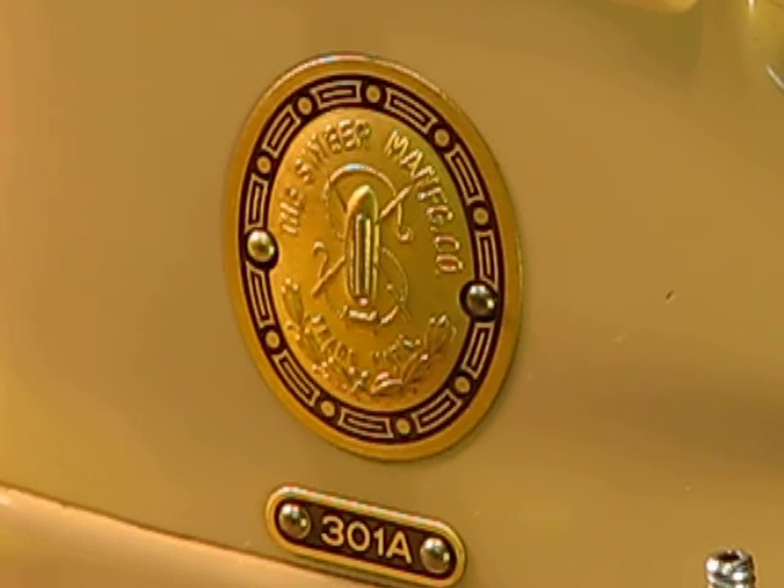We are back to this 1956 Singer 301A, driven by a 0.6 amp direct drive motor and able to sew with the big boys. I would match this machine against a Singer 201, 201-2, or 1591 any day of the week. It has exactly the same size motor, but with the direct drive benefit, and I've serviced and restored it to a point where it will take on any task without any difficulty whatsoever.